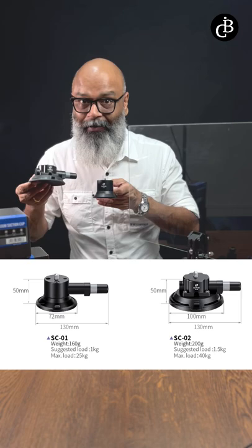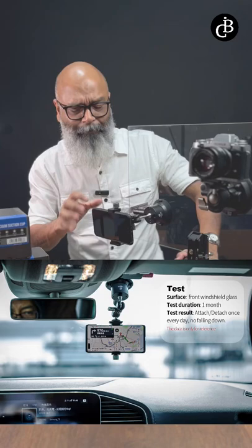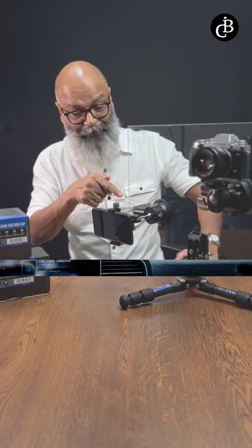So let us see how it works. Look at these possibilities — I've been buying many different adapters for my smartphone for my car, and every week I had to change them. Once I used this SC01 kit, which comes with a magic arm and an adapter for the smartphone, it worked forever.